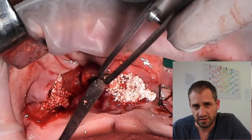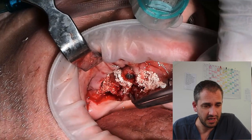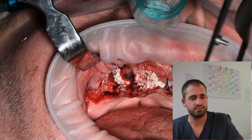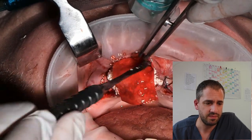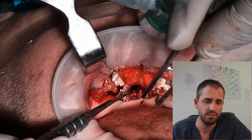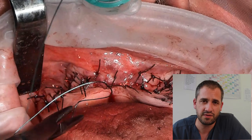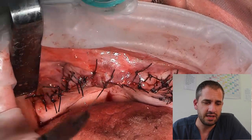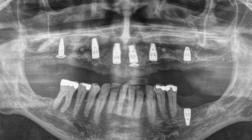I placed some other implants on the left side as well — it's always the same procedure. You fill up everything and get a smooth surface. Then we need some big membranes; in this surgery it's the Yason membrane by Botiss. Then I make some subperiosteal resorbable sutures for the fixation of the membrane, and then comes the final suturing. This is the x-ray before surgery, and here you can see two and a half to three hours later: sinus lifting on both sides using allograft rings and implants with bone rings in the front.